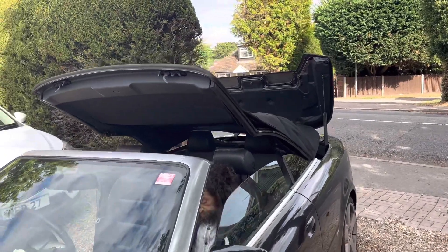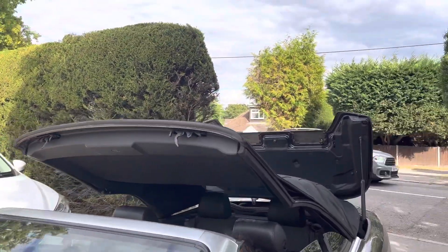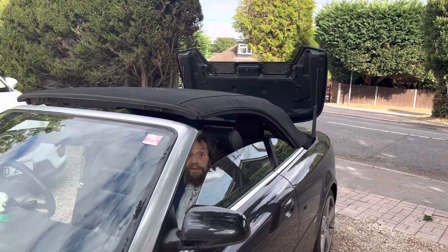No, the other way — the other way! That's it, yeah, keep going, keep going. No, it's the other way. Yeah, that's it — the first way. Just pull it up; hold the switch up.